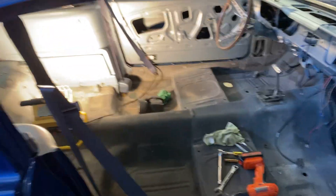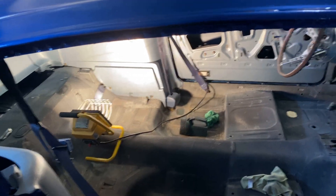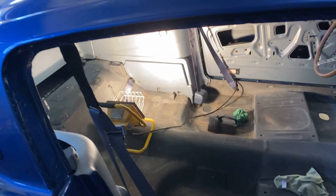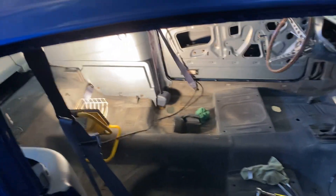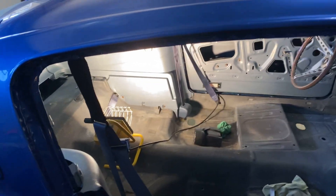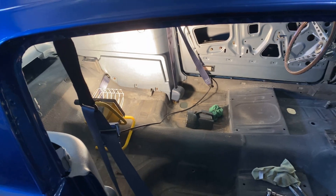I thought I'd make a little video here of the three-point seatbelt install and the rear lap belt install on my 65 Mustang Fastback. I've got these three-point and rear lap belts from West Co Performance — I believe they're out of Florida.